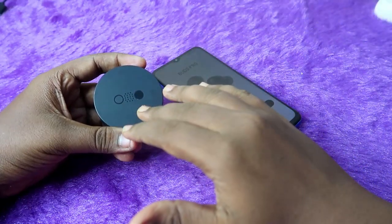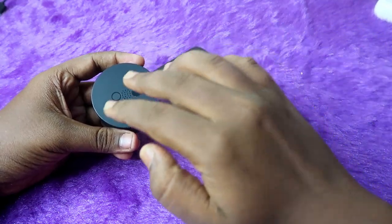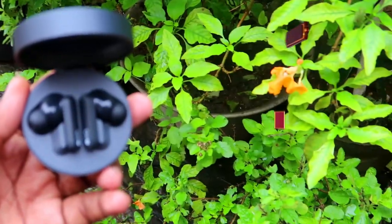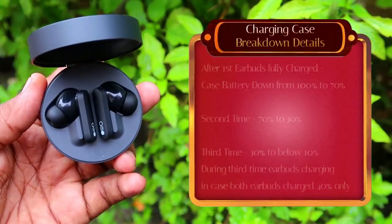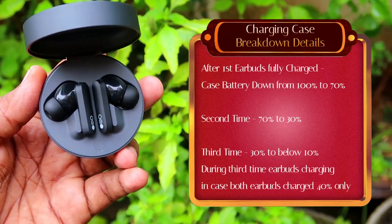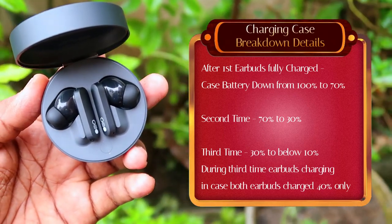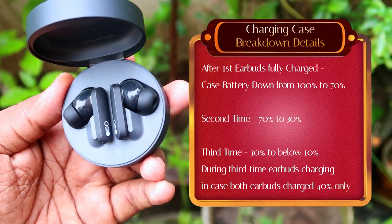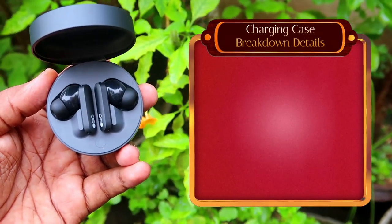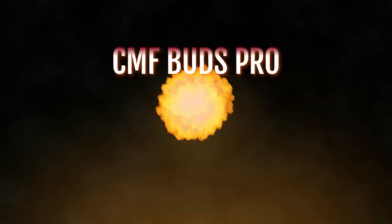Here is the charging case battery breakdown. When the case is at 100%, placing the earbuds the first time drops the case from 100% to 70%. The second refill drops it from 70% to 30%. On the third time, it goes from 30% down to below 10%, meaning the case battery is essentially empty.